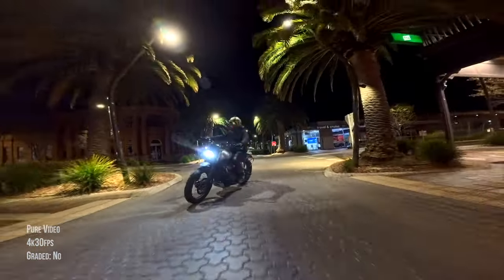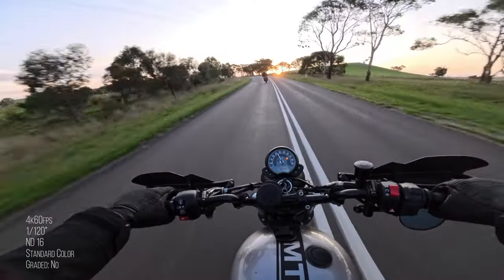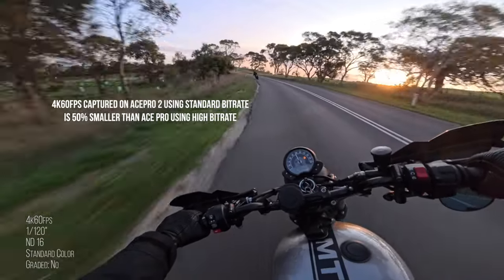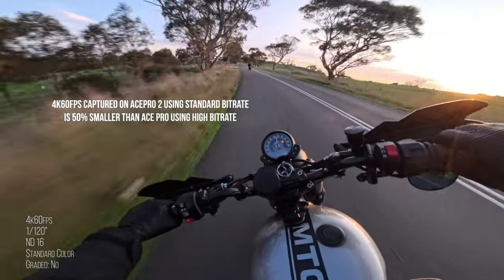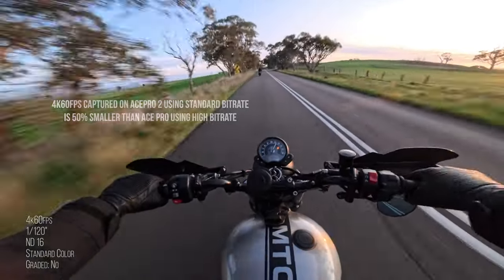This means we can capture more detail in extremely dark conditions — we'll go into more detail about that later. The file sizes are now smaller thanks to better encoding without compromising image quality. 4K 60 frames per second captured on the Ace Pro 2 at standard bitrate is 50% smaller in size than the Ace Pro using high bitrate.